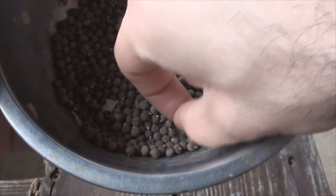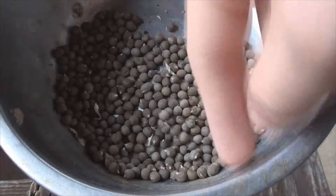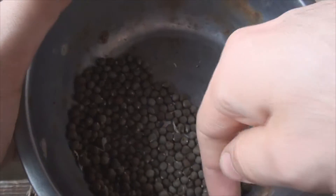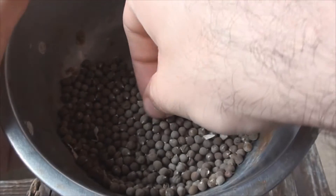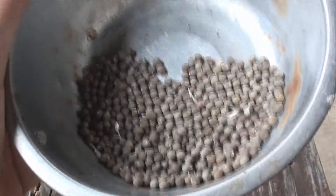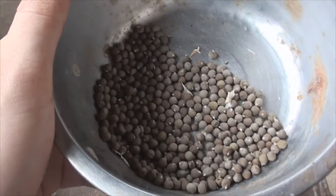Thinking about it now, I think from each pod you can probably harvest over thirty seeds. It's just so daunting - you wouldn't believe there's like a hundred seeds in here. I wouldn't believe there's a hundred seeds in here. They're not, I don't think so at least. But it's cool.